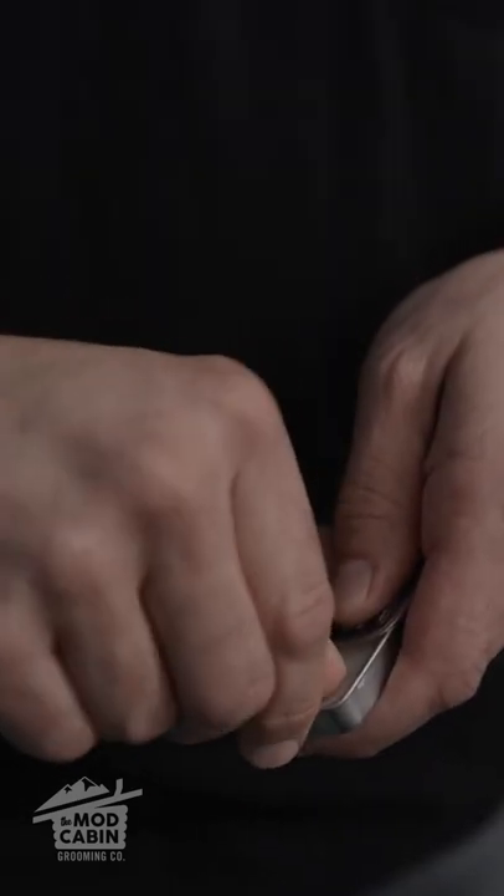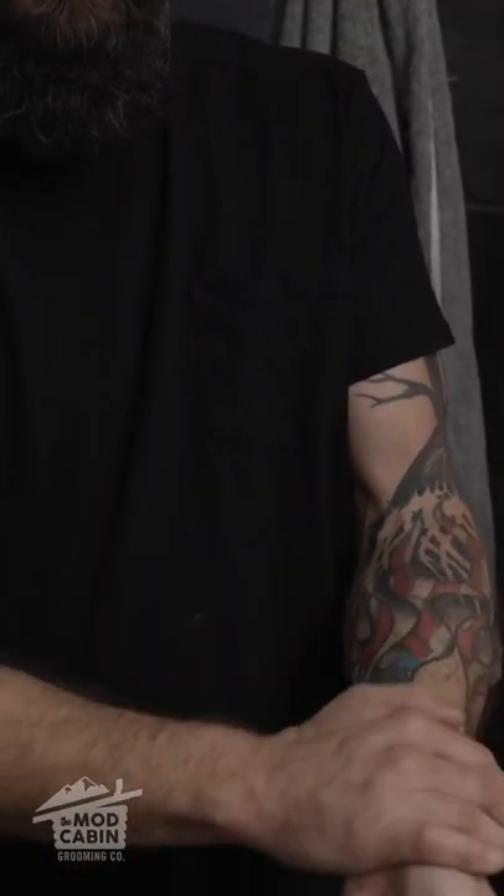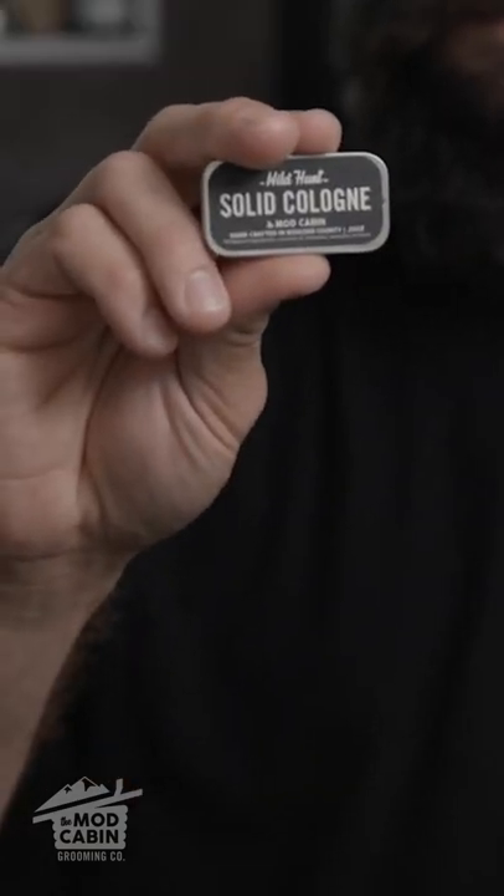Super simple. Open that up, size them out, right on the forearm. A little bit more, right on the old neck. Rub it in a little bit. There you have it. And it's small enough to carry in my pocket in case I want to use it later in the day.